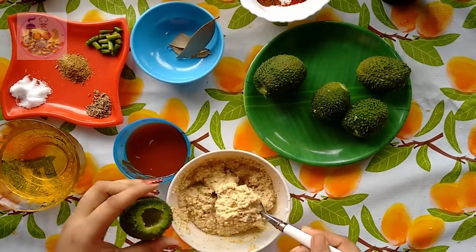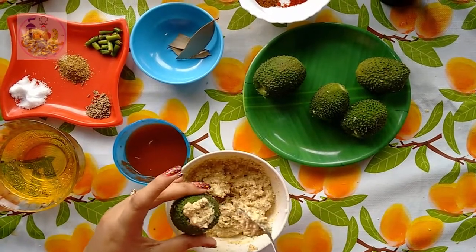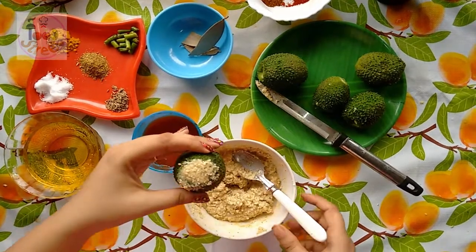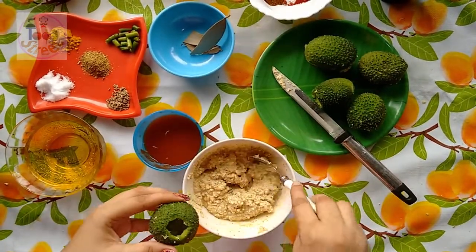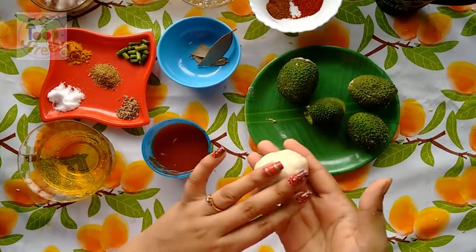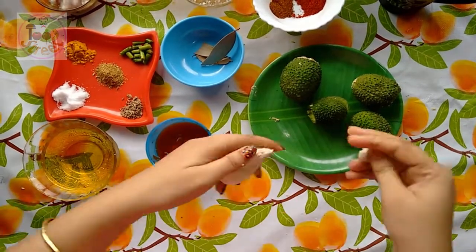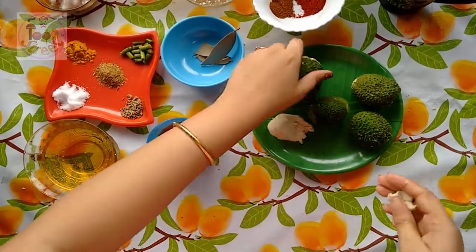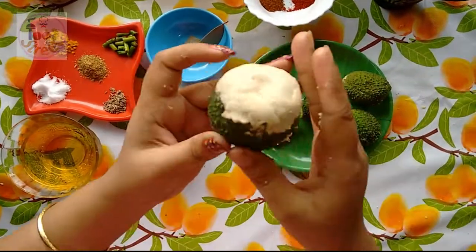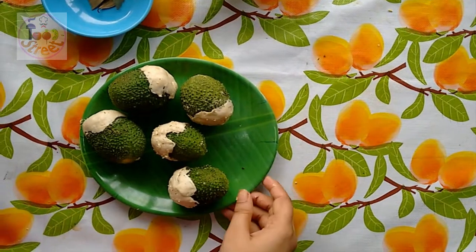Now just pour the stuffing into your kakoda or teasel gourd. You will need a small dough — I have made it out of wheat flour. Take a small portion from the dough and block the hole with the dough. Make sure all your teasel gourds are well sealed. I have sealed them properly.